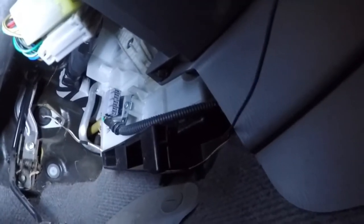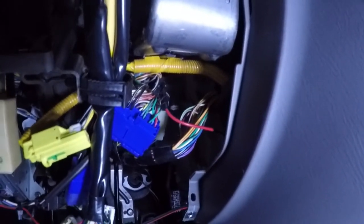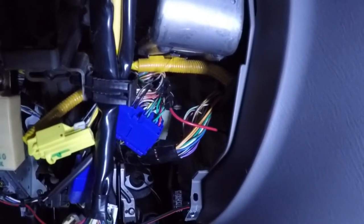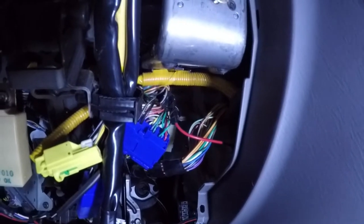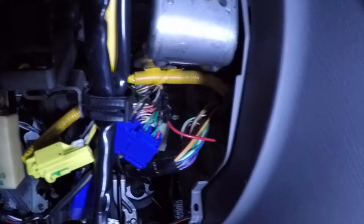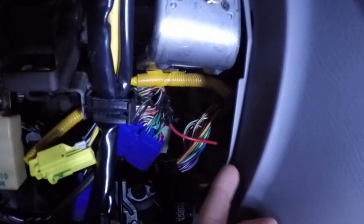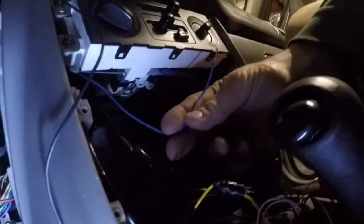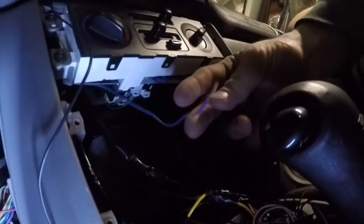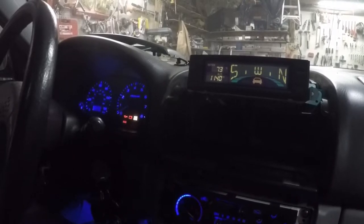For the wiring for the temperature sensor in the interior, you'll see it comes through that grommet in the firewall — you can just send it right through there to the back of the radio because that's where the wiring harness will be. For the speed sensor wire, there will be a blue 24-pin connector under your steering column shroud, and you need to tap into the green and black wire, which will go to the blue wire on your compass pack wiring harness.